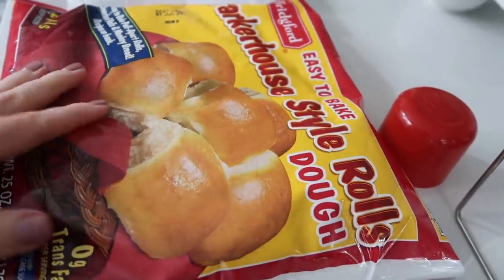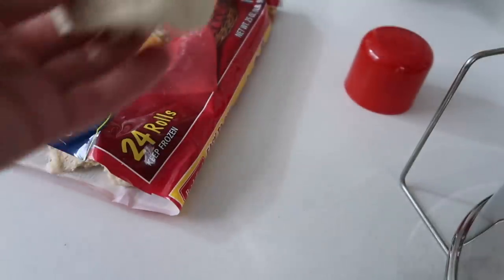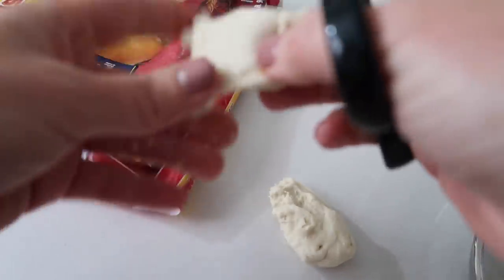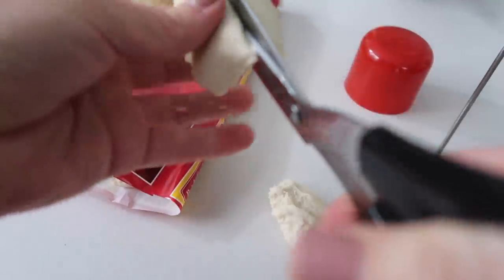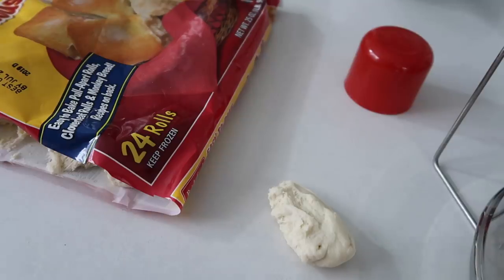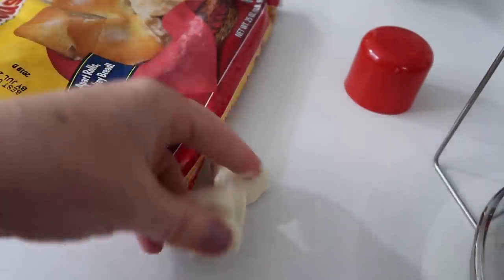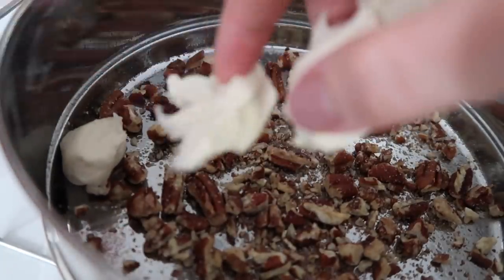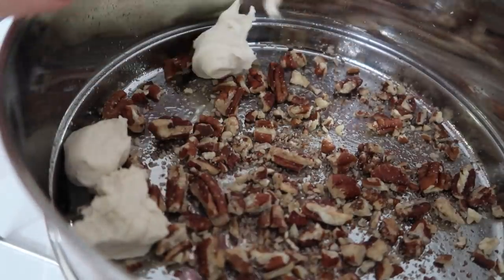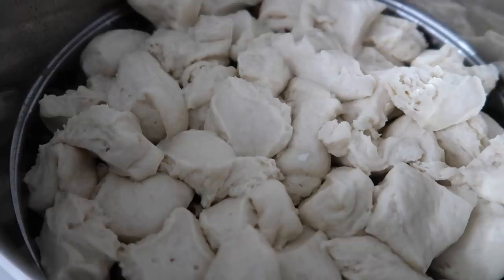Now moving on to the rolls. I let mine rise a little too much — you want to get them out when they're frozen and then just thawed enough that you can cut them easily. If they get too sticky, that means they've thawed a little too long, but that's okay, they'll still work. I'm going to cut each roll into fourths and start filling up the pans — eight rolls in one pan and eight rolls in the other. The less thawed they are the less sticky they're going to be.